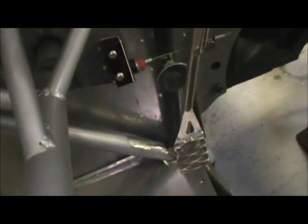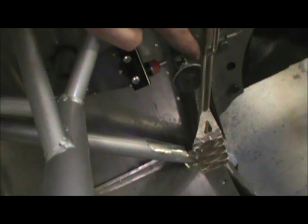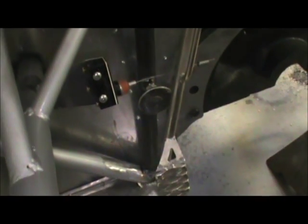I've also put in the nitrous switch. I made a little bracket for it and welded it on the steering column. It's just a micro switch that's activated with a little wire coming out of it, so when the gas pedal goes down it activates the switch. Kind of cool. That's about all I've done.